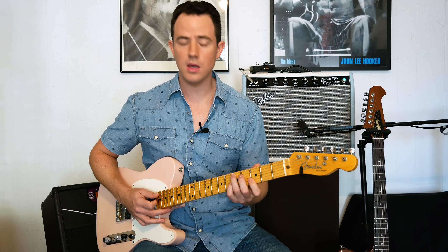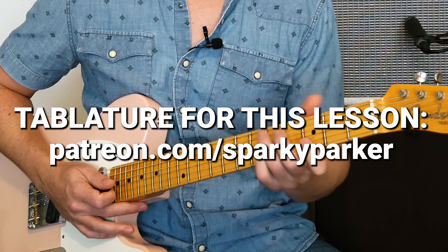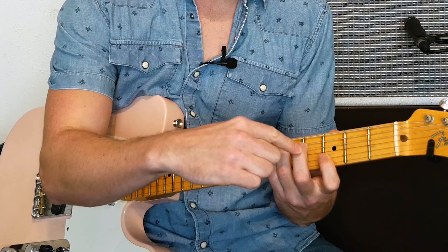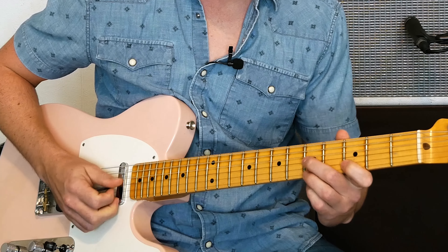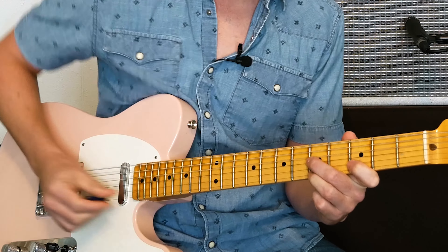In the key of G, our chord would be a D7. So let's look at the chord and see what we got. We have a D, we have an F sharp, we have a C, and we have another D. And if we keep going on that seventh chord, we would have an A at the top.